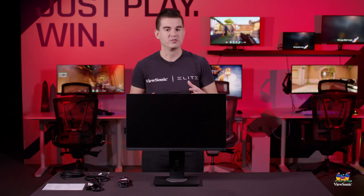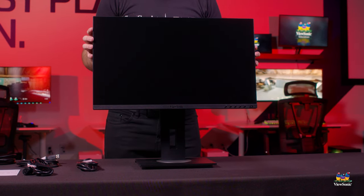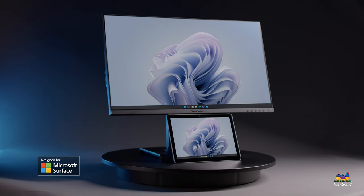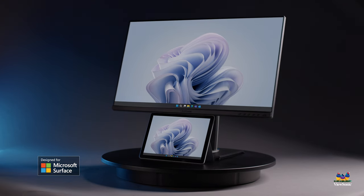Because we worked with Microsoft to ensure great compatibility with the Surface, we can ensure years of reliable use — connecting in the morning and having an easy start to your working day. This has been a quick unboxing and overview of the VG245 and VG275 Designed for Surface monitors. Please look for all the information on these monitors at ViewSonic.com, and watch this space for all exciting content on ViewSonic products.